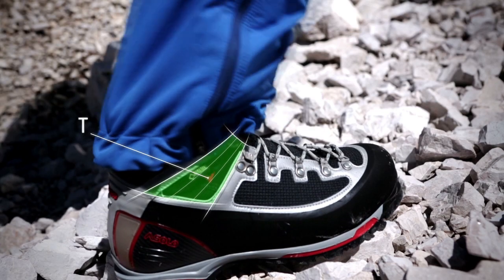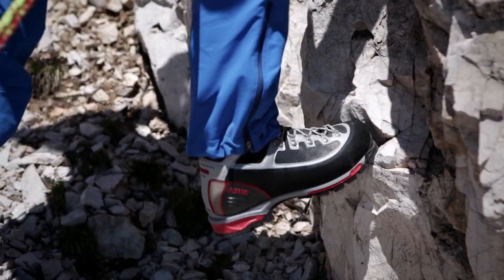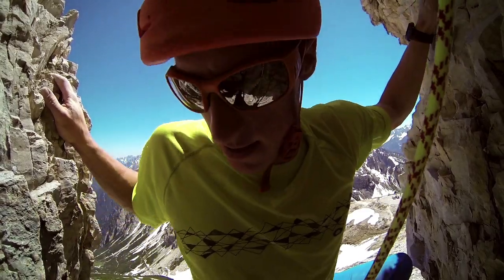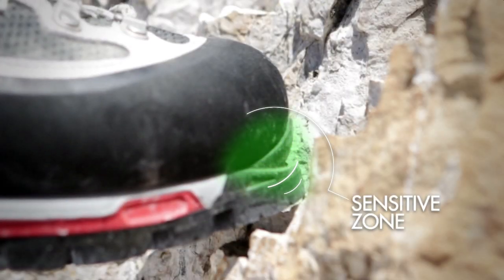During flexing, the pivot area allows the boot to flex uniformly and gradually for more freedom of movement. The front section of the outsole allows precise contact with the rock when climbing.